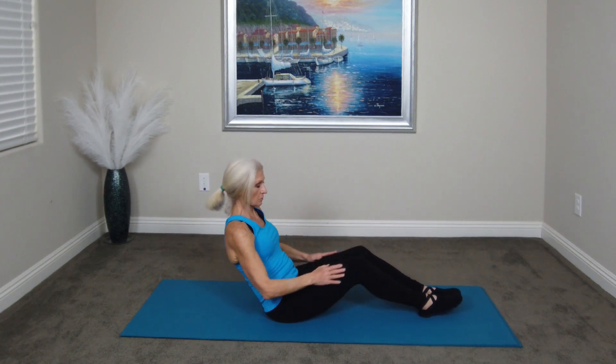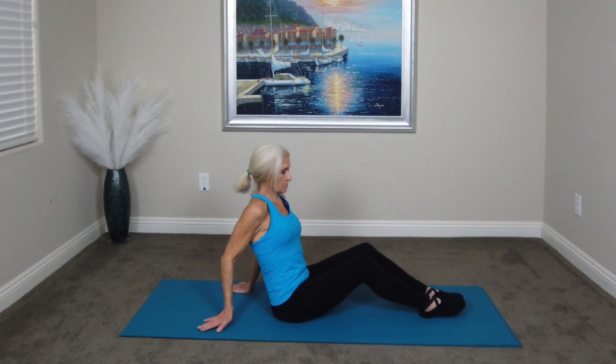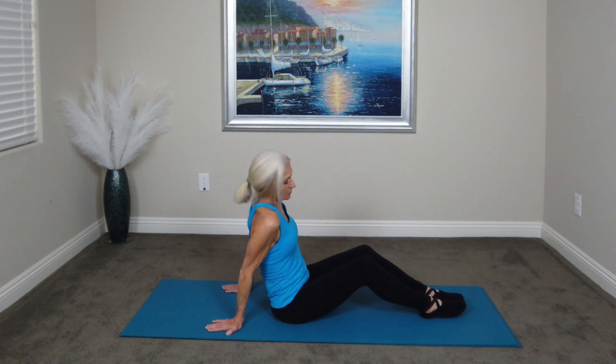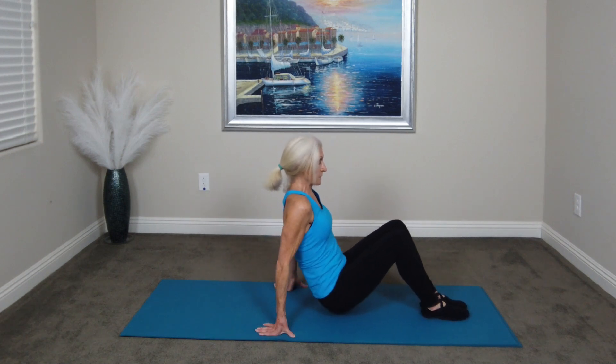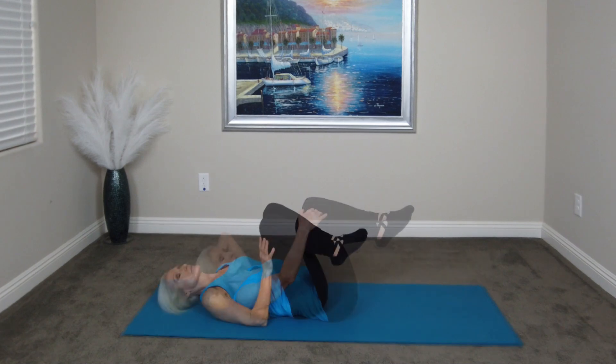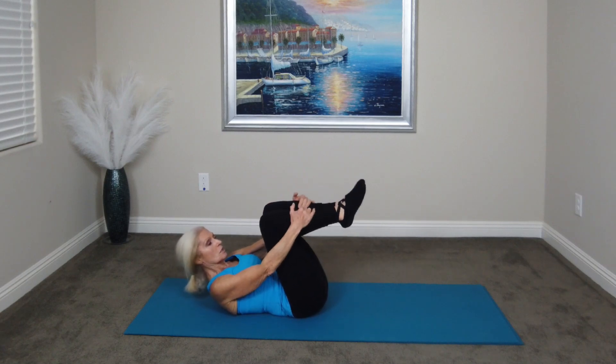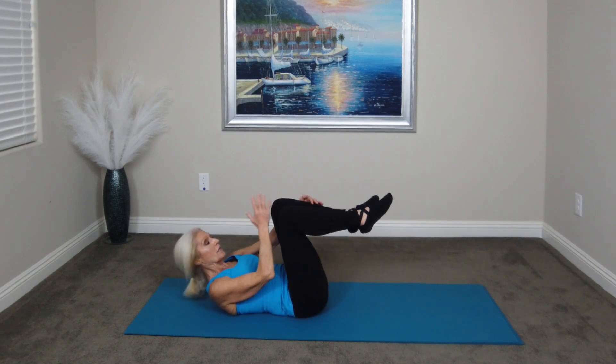Okay, rest. Just rest for a couple of seconds in between each exercise. These will get a little more intense. So next we're going to lay down on the mat, and we're going to do a single leg stretch — we're going to go to tabletop and we'll do ten.